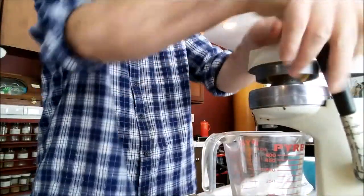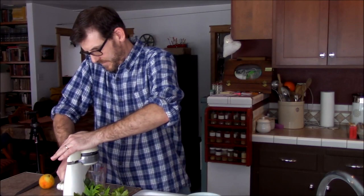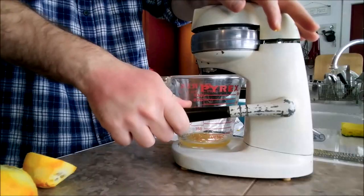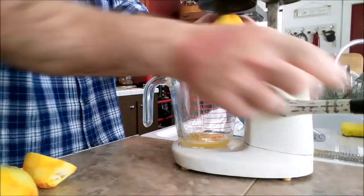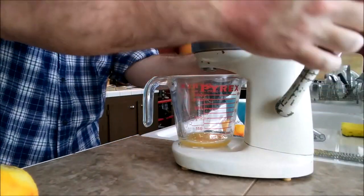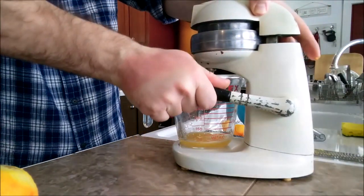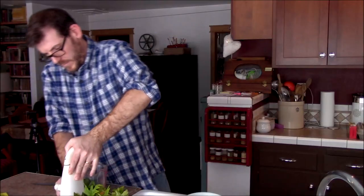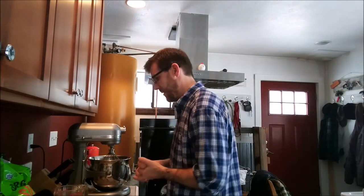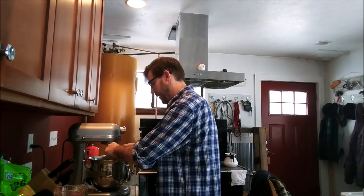Always be careful not to smash your thumb. Those two oranges produced probably the half a cup I actually need, so that's going to work just great. Let's go back to the recipe. I have the orange juice ready, so the next step is to go ahead and put two eggs into the KitchenAid mixer.